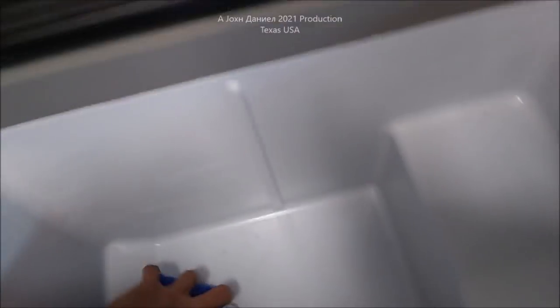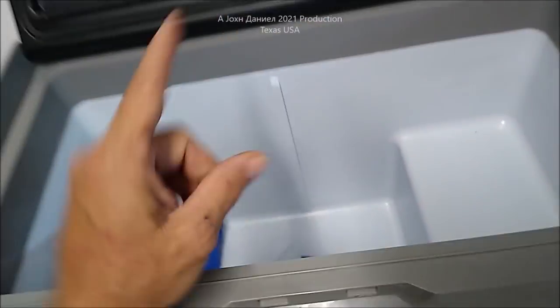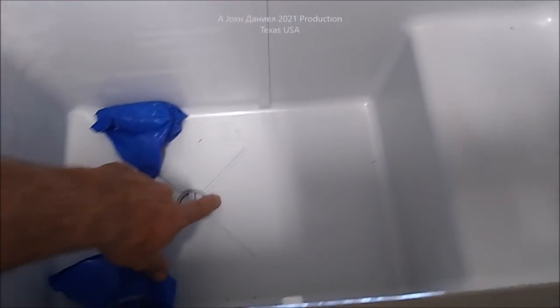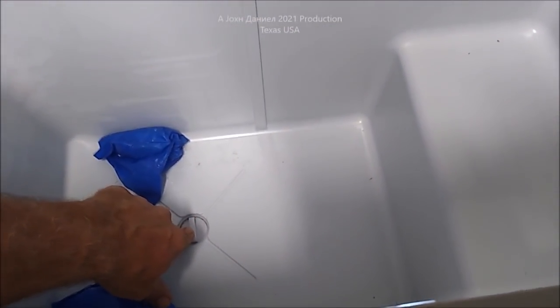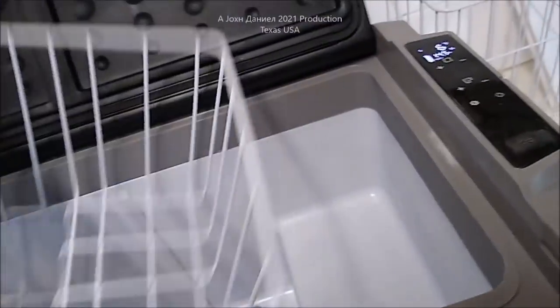Unlike almost 90% of them, this one has a drain plug in the bottom — brilliant.